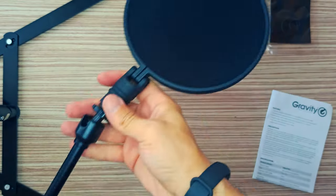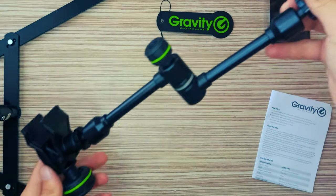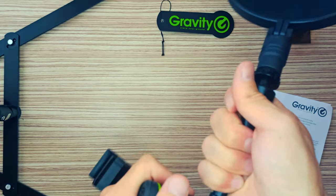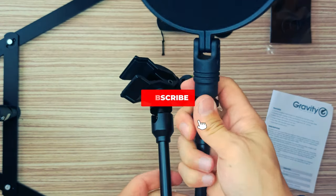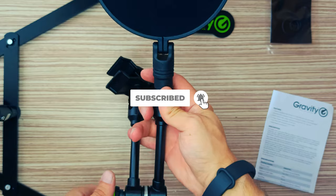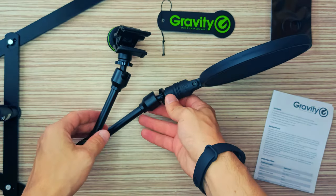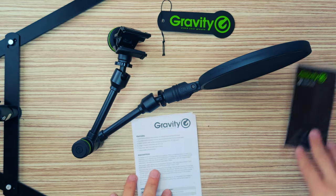The VARI Arm allows you to position the pop filter precisely where it will work best, and then fix it into position so that it won't shift. The solid clamp fits on any microphone stand, on the edge of a table, or any other surface you want to attach it to, within the clamping range of 15 mm to 35 mm.